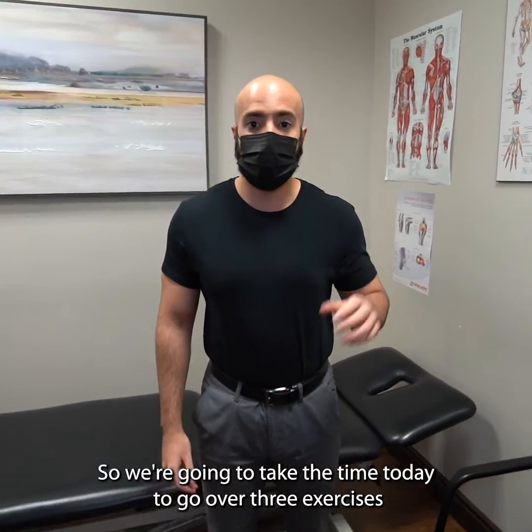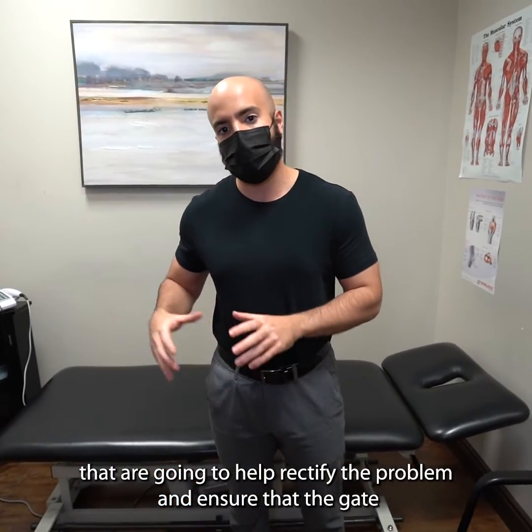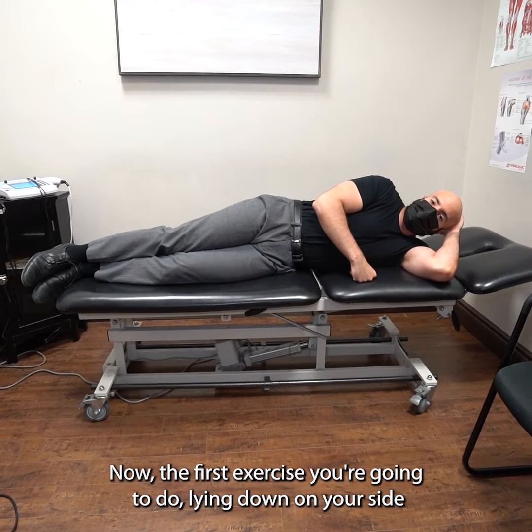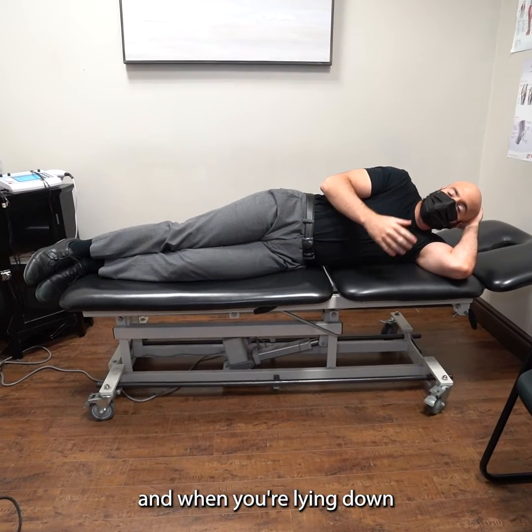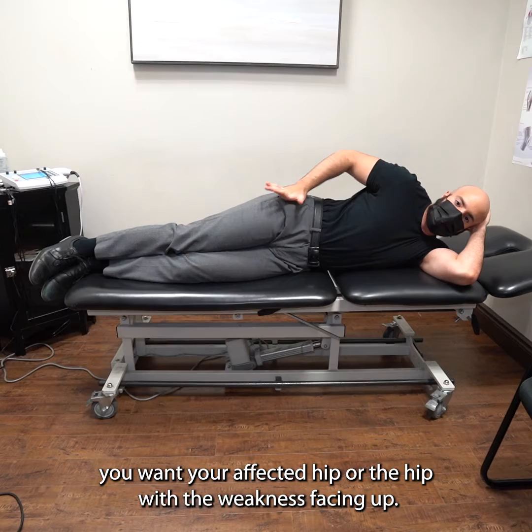So we're gonna go over three exercises that are gonna help rectify that problem and ensure that the gait is back to normal. The first exercise you're gonna do lying down on your side.